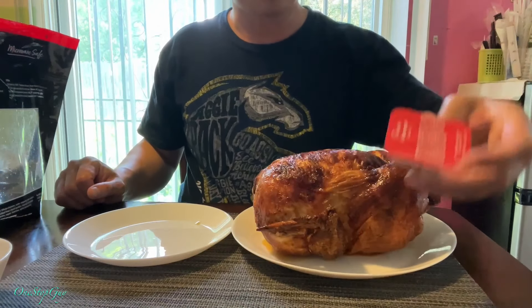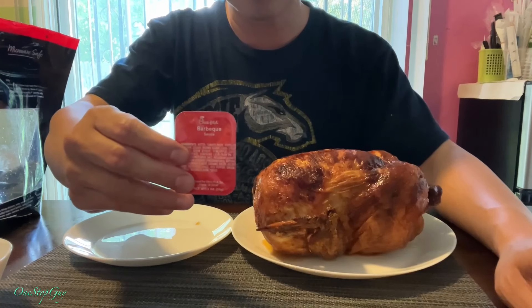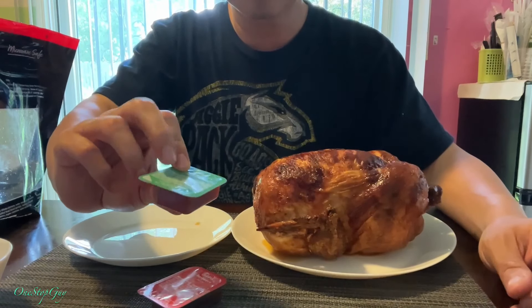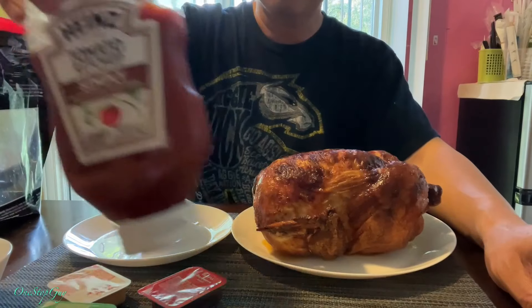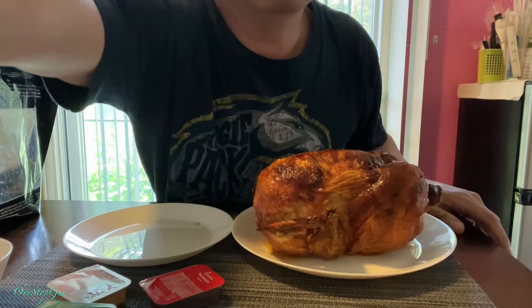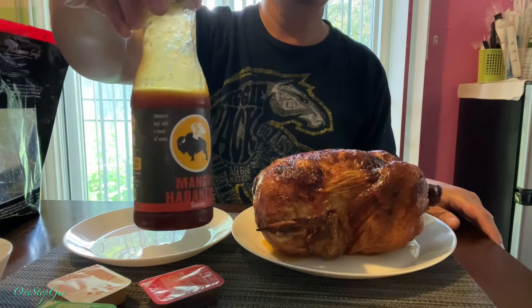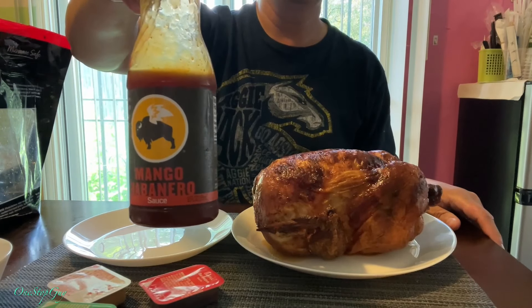I've got some barbecue sauce — I was eating a burger yesterday and got some sauce from Chick-fil-A. We're gonna try the barbecue sauce, also the sweet and spicy sriracha, and the Chick-fil-A sauce. My favorite right here is ketchup. And one more really good flavoring is Buffalo Wild Wings mango habanero. I like it to be super spicy. You can buy this at the supermarket or directly from Buffalo Wild Wings.